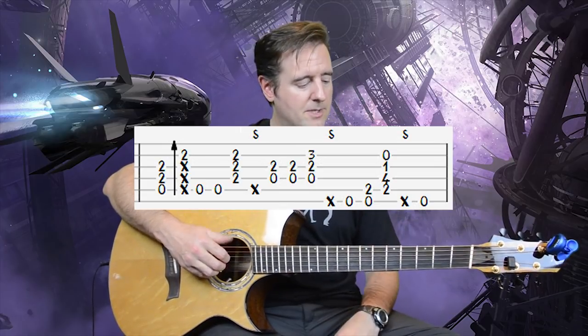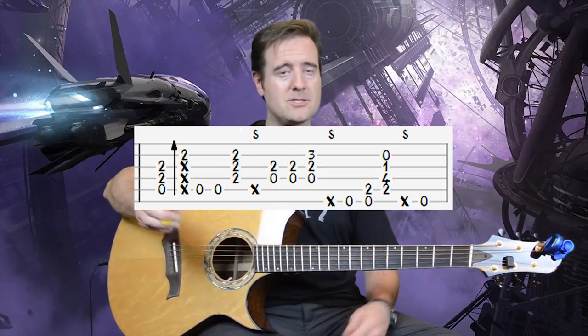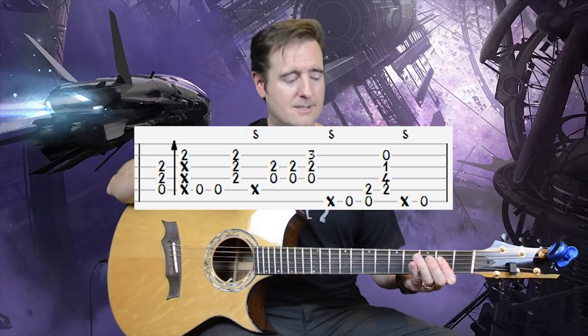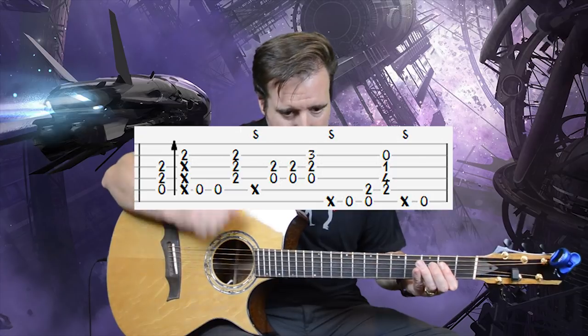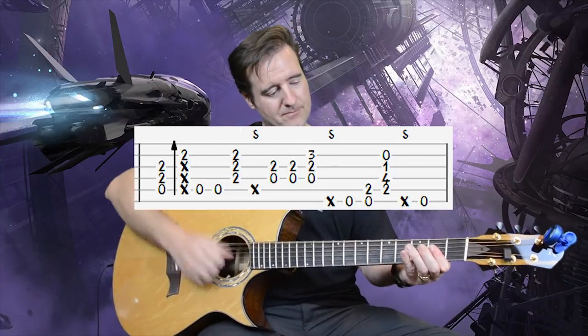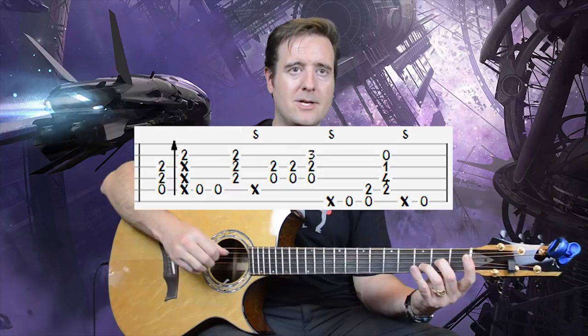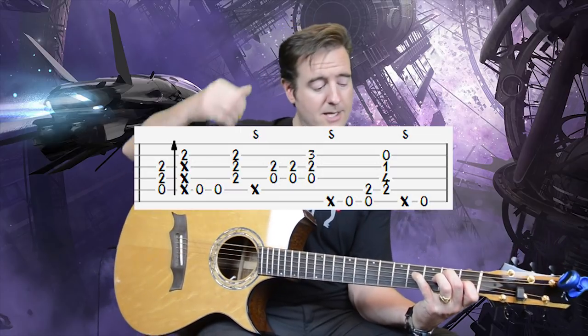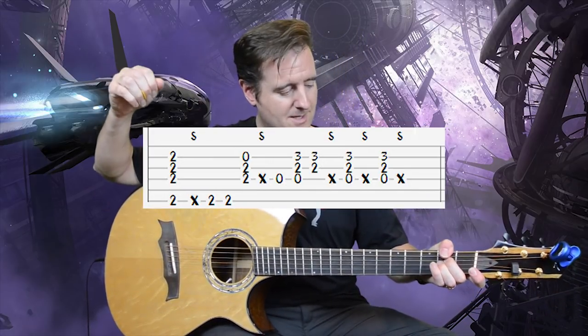Measure 14 — the second time we do this with the A chord — features a slap flick on the A chord immediately. Back, open, open. Then one-two-three on the D chord, slap, then one-two-three on the E add 9, slap, then an open E going into another chord — the A with an F sharp in the bass.